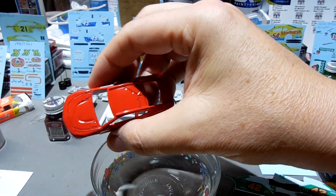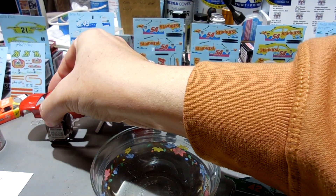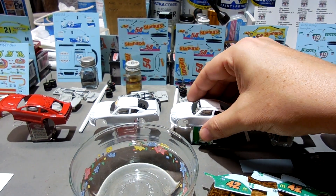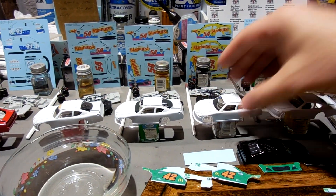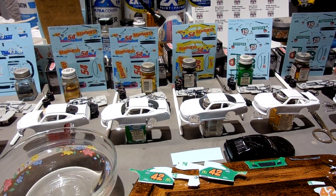I got this painted yesterday morning. This will be a vote car. And then I've got these Starburst cars here that I've just put a coat of flat white primer on.